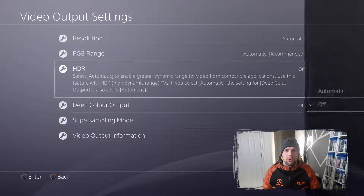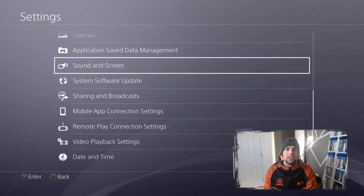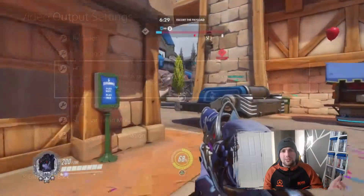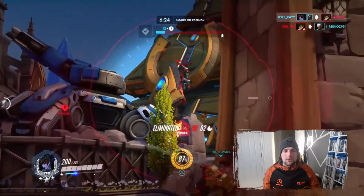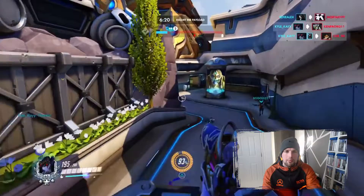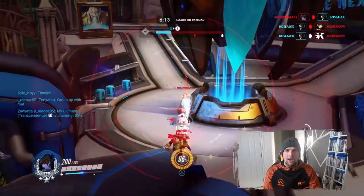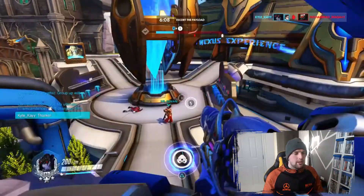Another issue PS4 Pro users encounter is HDR — you need to turn that off as well. You'll find it in the video output settings. Turning off HDR will stop recording issues. When I got my PS4, that was one of the first things I did because my screen wasn't compatible with HDR anyway, so I turned it off straight away.